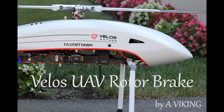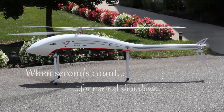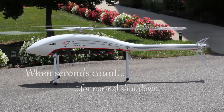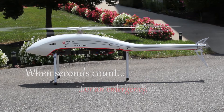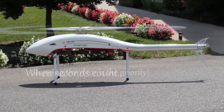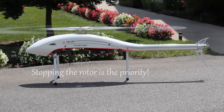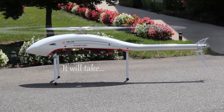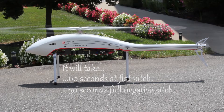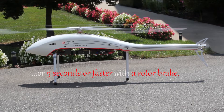VELOS UAV Rotor Brake by yours truly, a Viking. When seconds count — for normal shutdown or an emergency — stopping the rotor is priority. It will take 60 seconds at flat pitch, 30 seconds at full negative pitch, or 4 to 5 seconds — or faster — with the rotor brake.